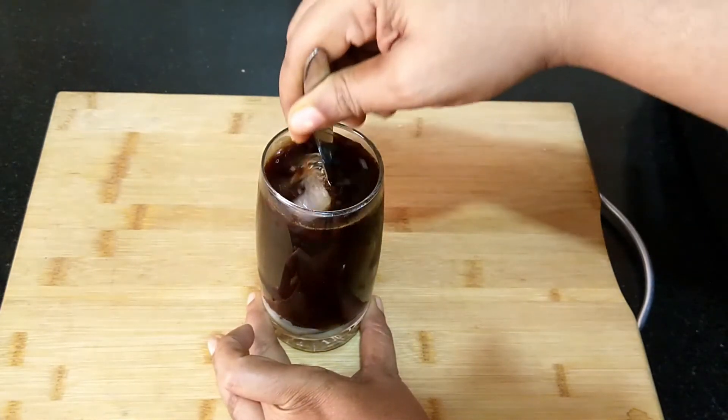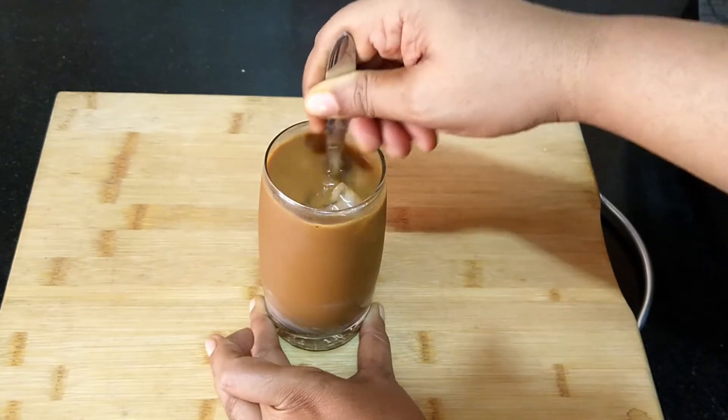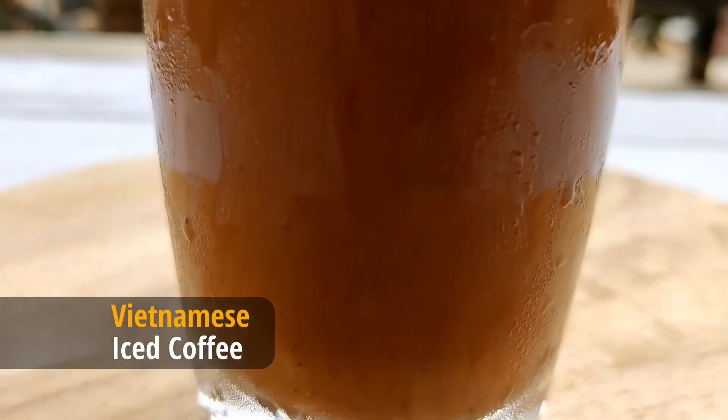Stir well and enjoy the iced coffee. Do try this recipe and thanks for watching.